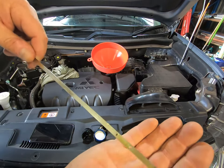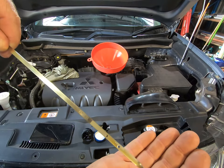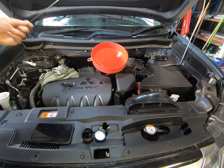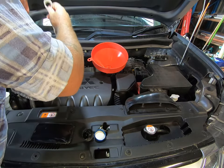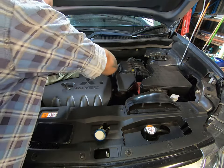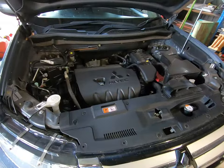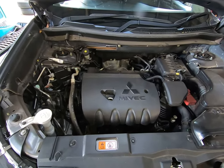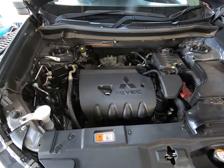Alright — spot on. I don't know if you can see where we are, but that's right at the top dot. Smack bang, perfect. Happy days. Oil is at a good level. Start it up again, let it run for a couple of minutes, make sure nothing's leaking underneath. Put your cover back on. Happy days.